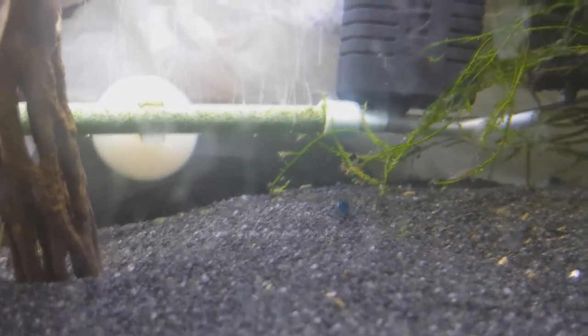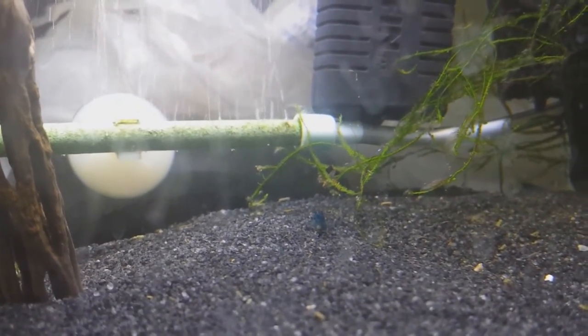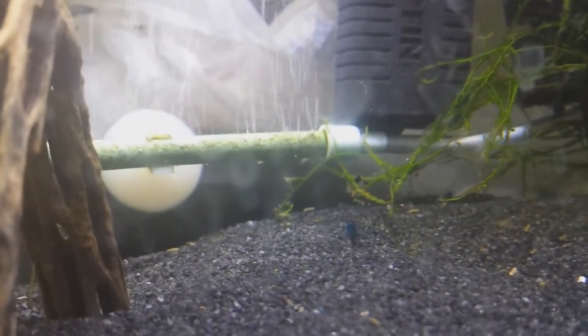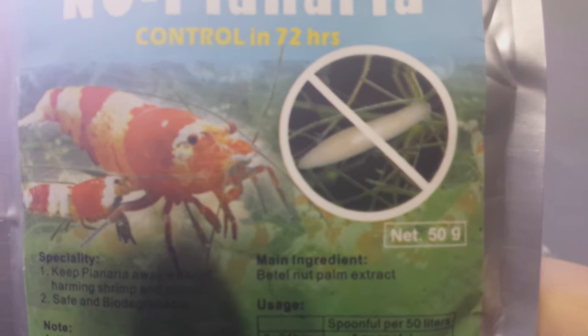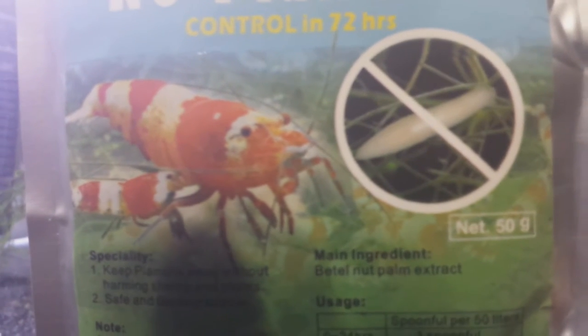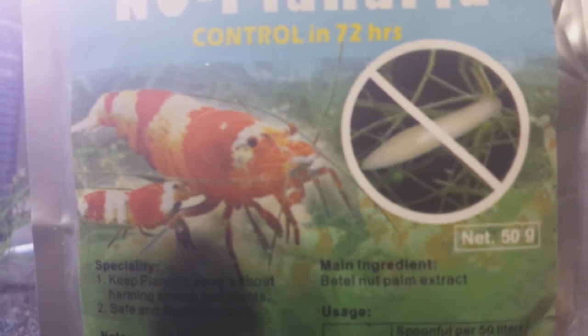There are treatments out there specifically for planaria in freshwater shrimp tanks, but they're not available in the United States. I have one right here — I was able to order it from the United Kingdom. It's called No Planaria, and right on the packaging you can see what a planaria looks like. They get to be a few millimeters in length. A lot of people say planaria are harmless and just unsightly, but the research I've gathered suggests that may not be the case.